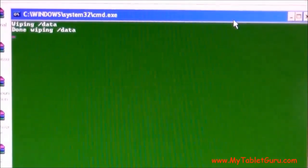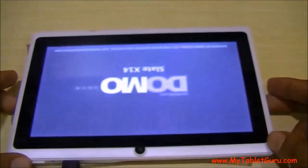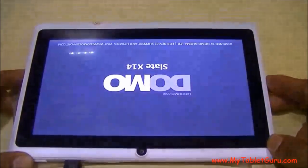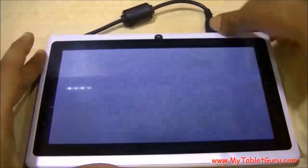The tablet will restart on its own. As you can see, the tablet has been restarted. The tablet we are using here is the Domo Slate X14, which runs on Android 4.2.2.